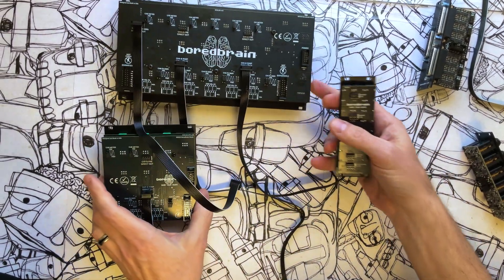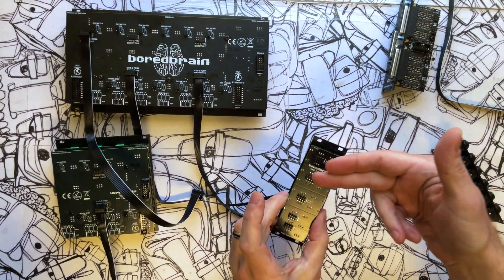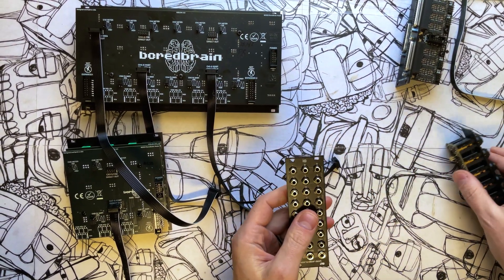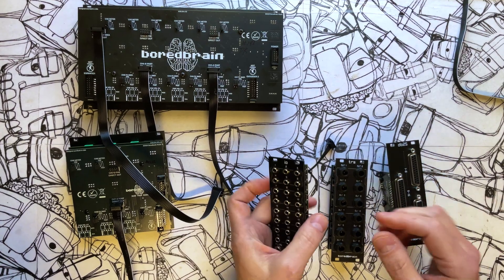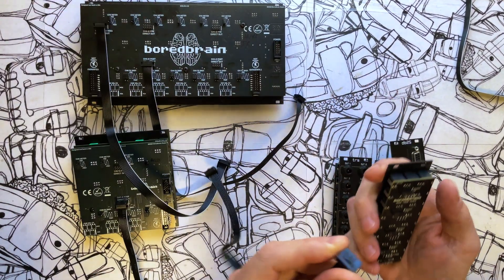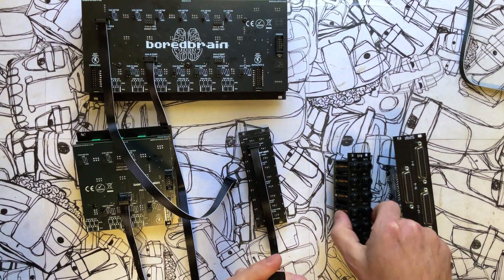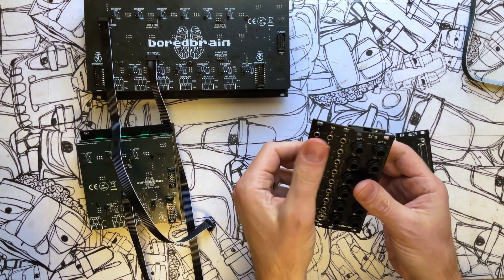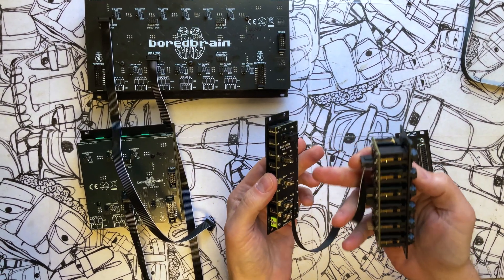One of the more interesting things is that the IO module is called IO because it's input and output - any of these banks can be used as an input or an output. In the case we were using with Exelon, these are all considered outputs. But if you pair the IO with either of the other two modules - the TRS or the DB25 - you can use any of these channel banks as inputs for those modules. So I can directly connect, without the Exelon at all, this first bank here to feed TRS directly in. When you mount these two modules together, you can patch any signal into these first six and they will emerge from the first six TRS outputs. Then you can do that with the second bank and so on.